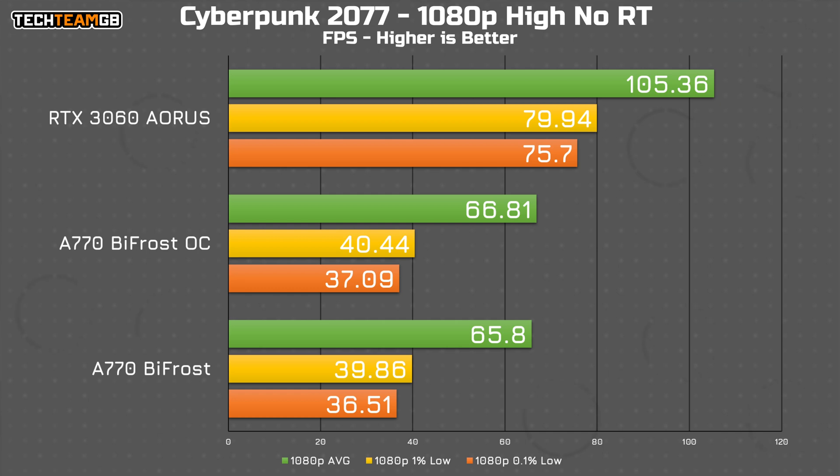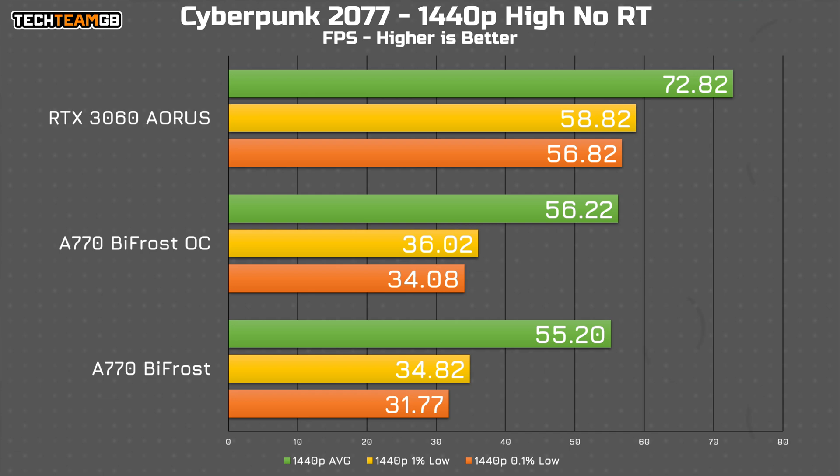Cyberpunk is by far the worst result for the A770. I tested and retested this multiple times but the performance was consistent. At high settings with no ray tracing, the A770 offers around 66 FPS average, down from over 100 FPS on the 3060, with 1% and 0.1% lows down at around 40 FPS. At 1440p the gap isn't quite as stark, but that's only because the 3060 drops to around 73 FPS average compared to the A770 which only drops about 10 FPS down to around 56 average. The 0.1% lows are still faster on the 3060 than the average performance on the A770 — that's a pretty big deal.